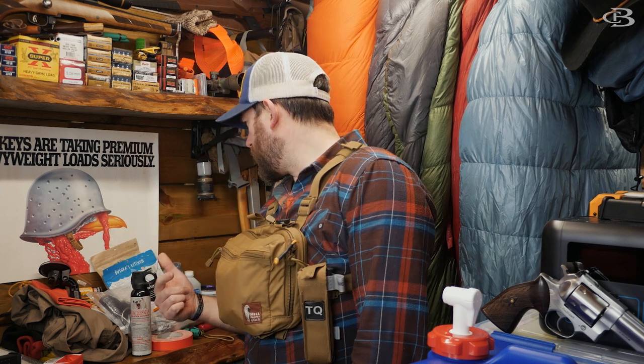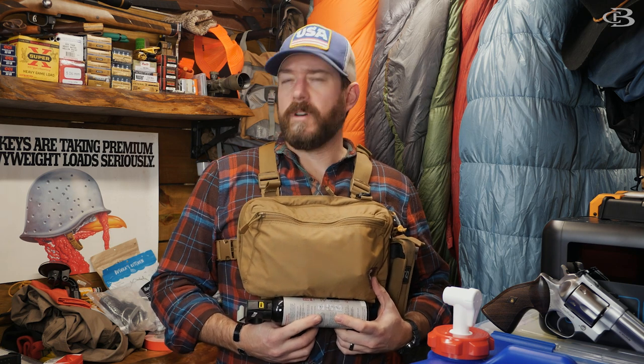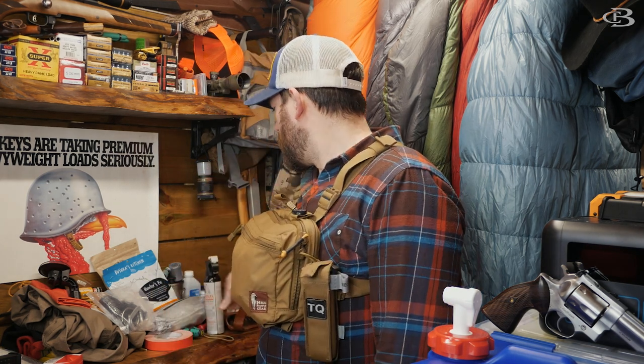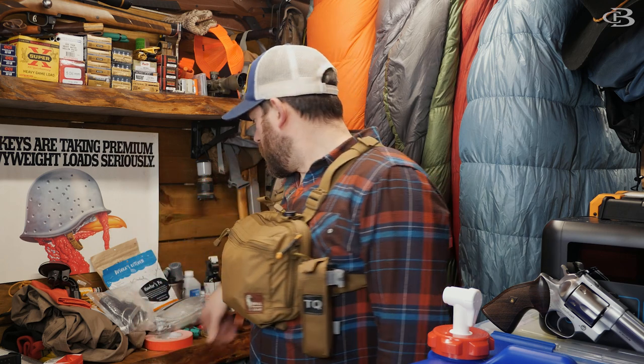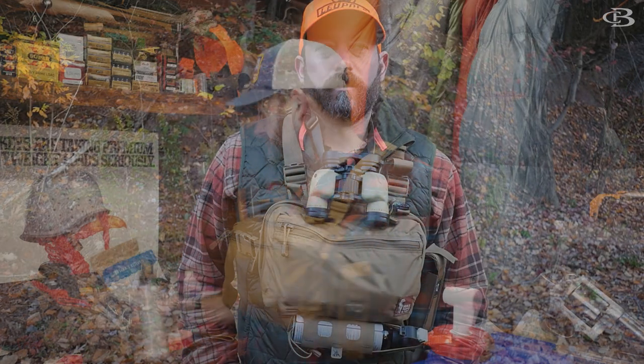One thing I will say is about using bear spray — there's a holder out there that actually fits right underneath here. I'll put a link down below to it; I forget the name of the company off the top of my head. The holder for bear spray works awesome — you've seen it in the bottom of my chest rig on different videos. I've been testing it out and it has a nice attachment system to the bottom of this.